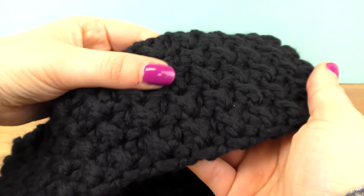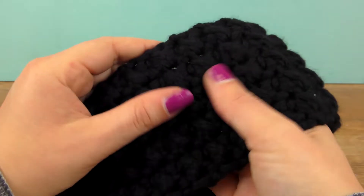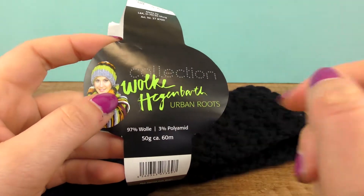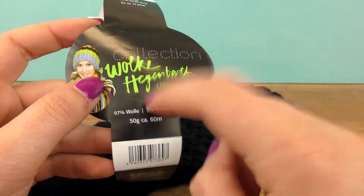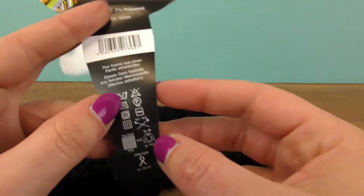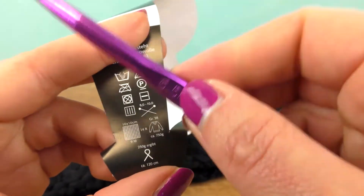The pattern is very easy. We are going to use the Urban Roots collection — this is 97% wool and 3% polyamide, 50 grams in weight and 60 meters. The recommended needle size is a 6.5mm hook.